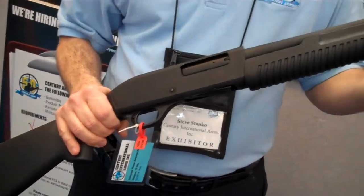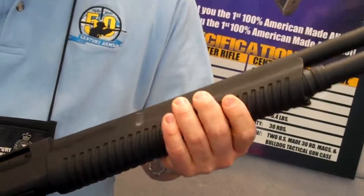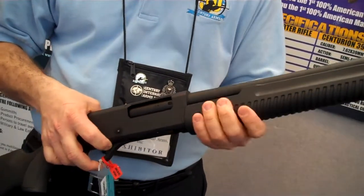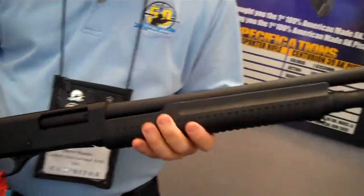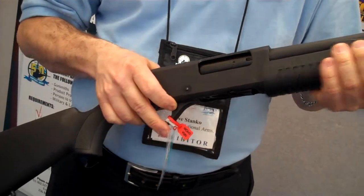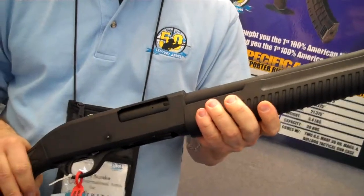Some features that are very interesting: it has a long forend that makes the gun easy to pump and doesn't bite your hand when you're pumping. It has rifle sights, and a feature that allows forward assist when you're pumping the action — when you pump and release it, it'll go to battery all by itself.